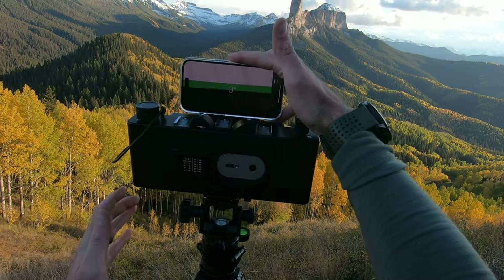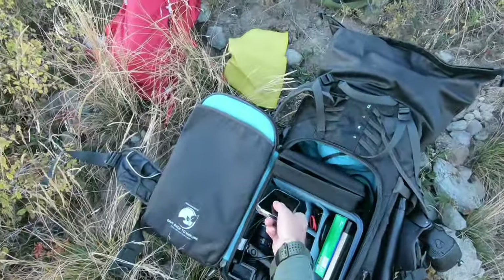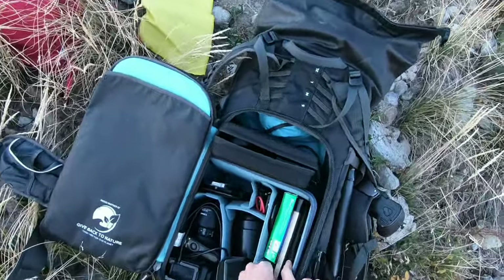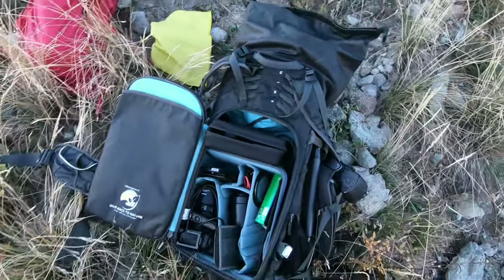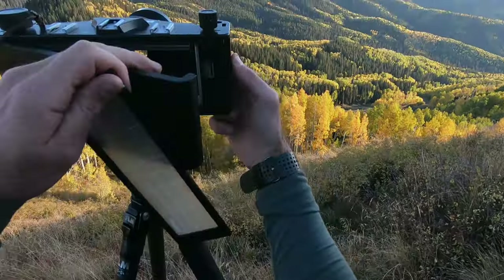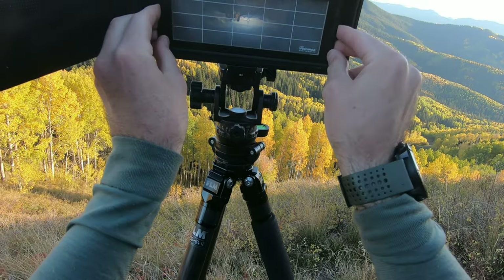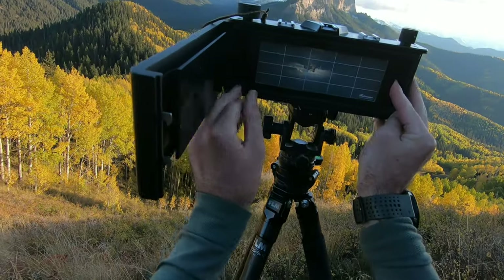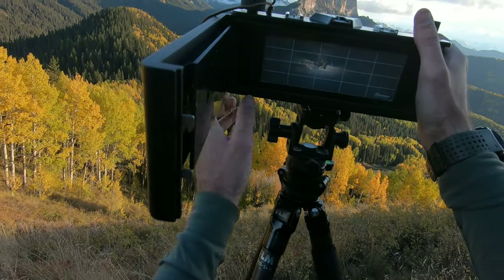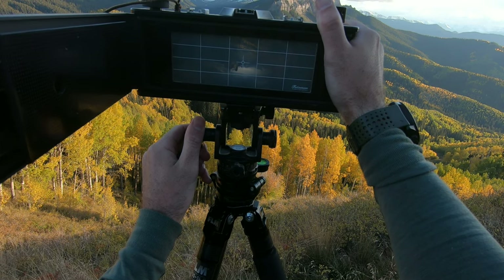The very first thing I always do when setting up my 6x17 camera is use my cell phone as a level, placing it on the front lens where there's a nice flat surface, to make sure I'm completely level. I don't trust the bubble levels because even the slightest degree off means cropping the final image, which I never want to do. Look how bright and beautiful this ground glass is — even without a dark cloth I can see the image perfectly on the back and make final adjustments as I compose.